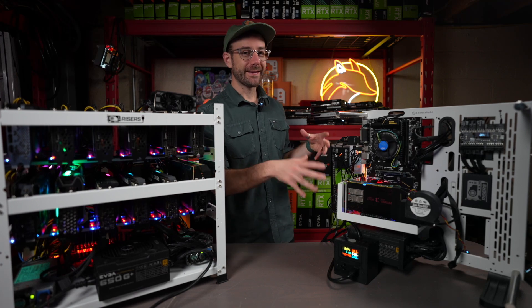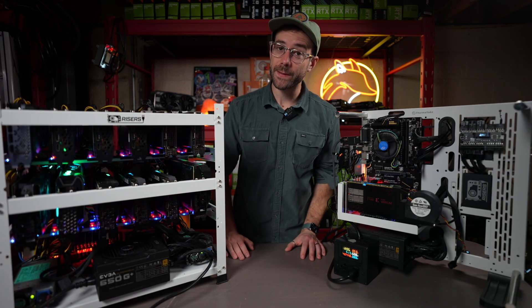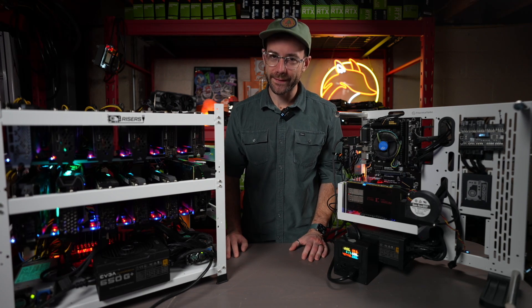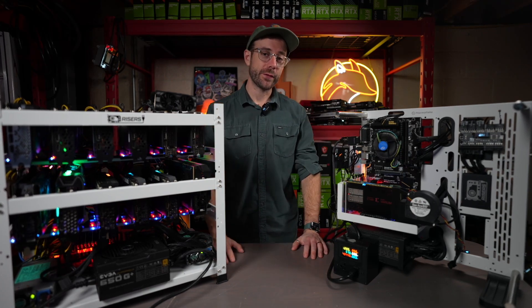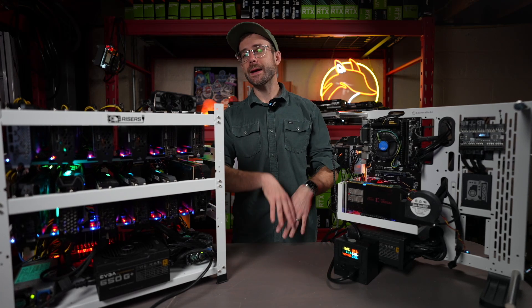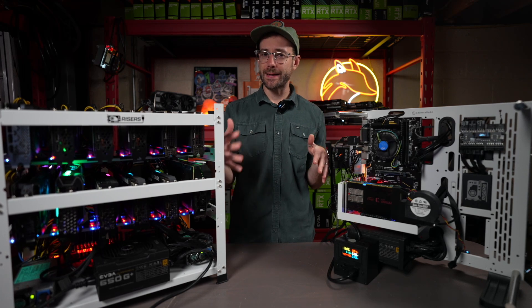Let's get started. Over in this corner is a Xilinx Varium C1100 FPGA, and over here I have 12 3070s. Now, an FPGA, if you're not familiar, stands for Field Programmable Gate Array. If you think about it, it sits kind of in between a GPU and an ASIC.